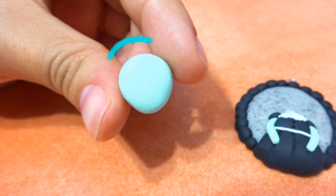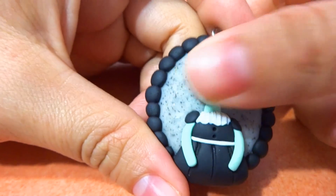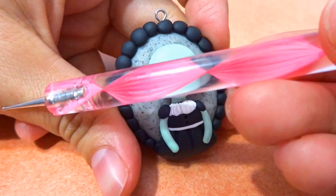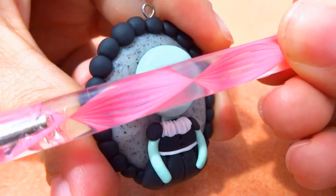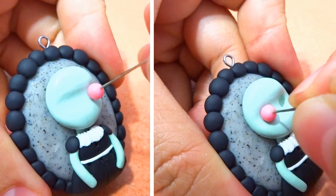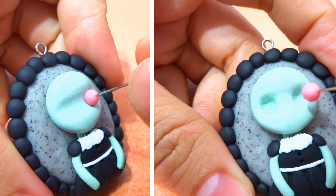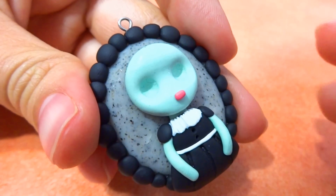For her face, make a little alien-shaped head and place it at the top of her body. To add more dimension to her head, I'm going to use the side of this nail tool by pressing it down the middle of her head, and then smoothing out any harsh lines. Press two eye sockets in her head. And for her mouth, roll out some hot pink polymer clay.